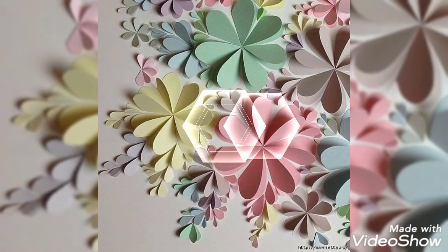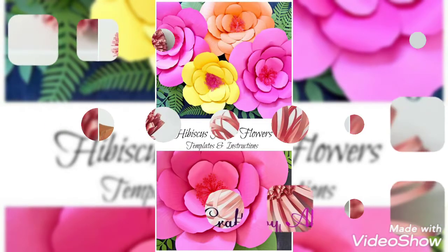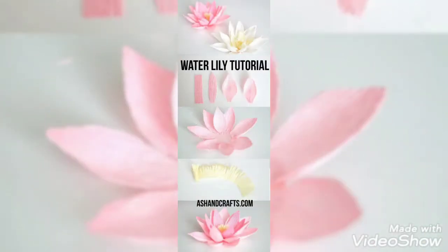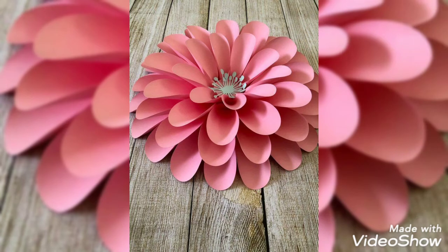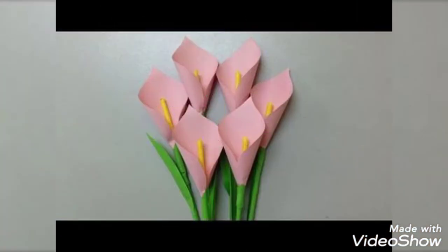Stay tuned so that you can get many different ideas regarding paper flower designs. You can use these paper flowers on different occasions — on Eid, on Christmas parties — you can make beautiful cards with these flowers at home. You can also present your teacher with these flowers on Teacher's Day.